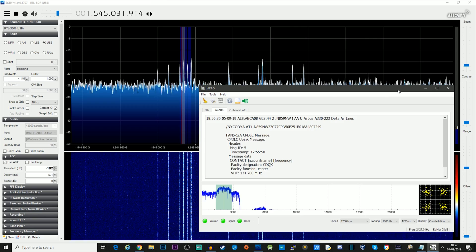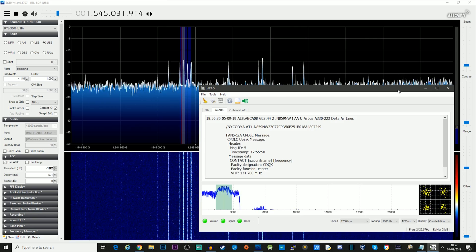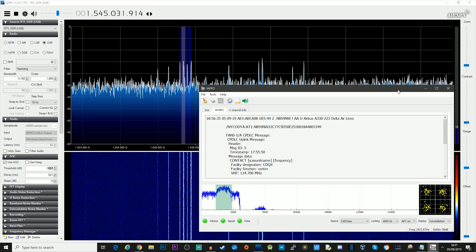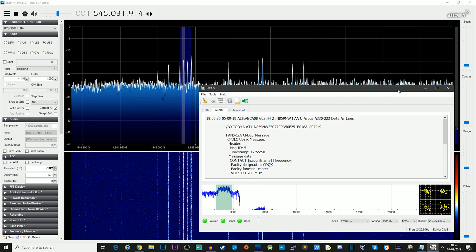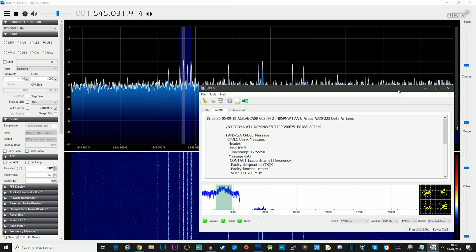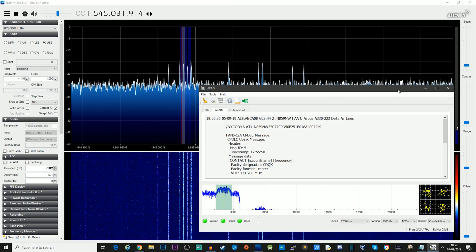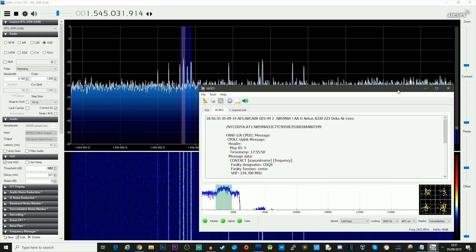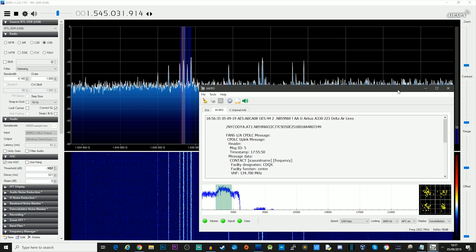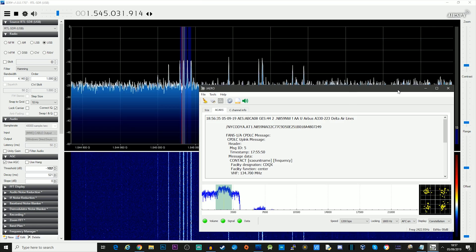With SDR Sharp connected and running, we're tuned to 1.54 gigahertz and as you can see we can see the 600 and/or 1200 bps aero transmissions. Using a program called JAero we can decode those transmissions. If you're interested in that software, go and have a look at my previous InMarsat videos where I cover exactly how to use it. As you can see we've got some nice strong signals, and that's with literally just pointing this antenna roughly in the right position — with some tweaking I'm sure I could get it a little more tuned in.